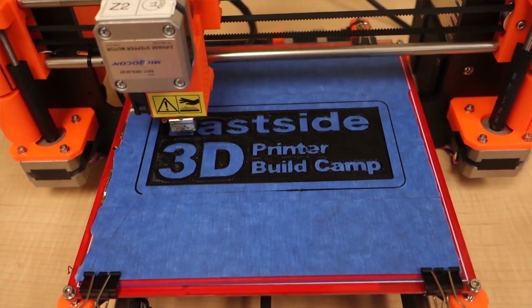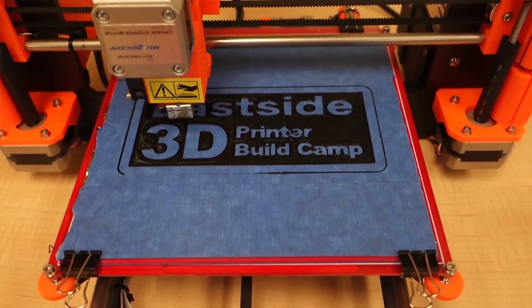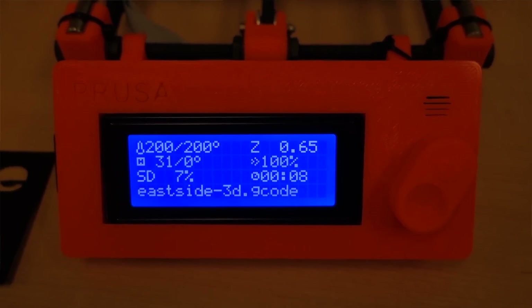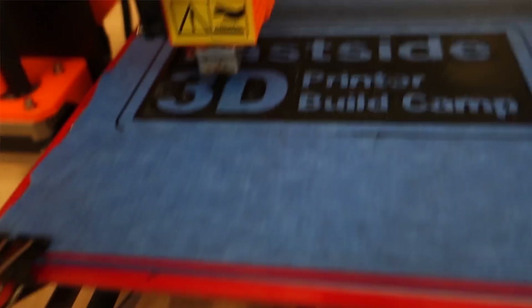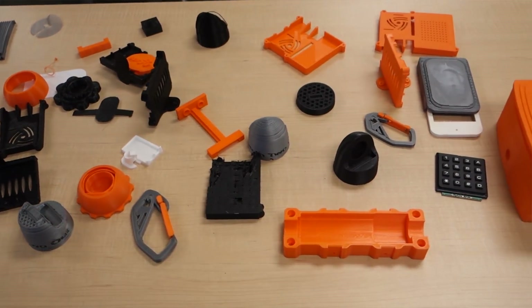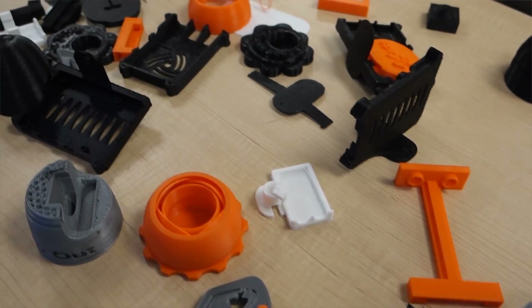Alright guys, I'm finally headed home. I had a blast at the Eastside 3D Printer Building Camp today. It was a very successful event — I'm only sad that I didn't build a 3D printer myself. I had the opportunity but didn't get started soon enough. Almost everybody in the class finished the entire build in one day. The kit comes with all the tools to build it — it's the Prusa i3, the Mark 1 and Mark 2. I also like that all the parts are 3D printed, so you can literally 3D print replacement parts if something breaks.